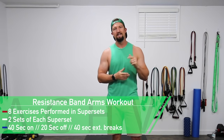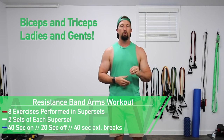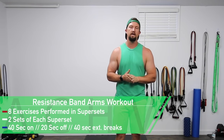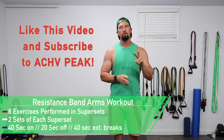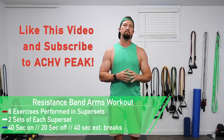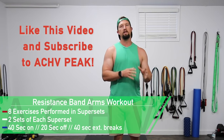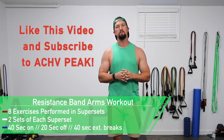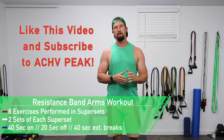DJ here with Achieve Peak and today we have an arms workout. We're going to be doing eight total exercises in groups of supersets. We're going to do two sets of each superset. Our working time is 40 seconds, our break time is 20 seconds, and in between the different groups of supersets we will take a 40-second extended break.